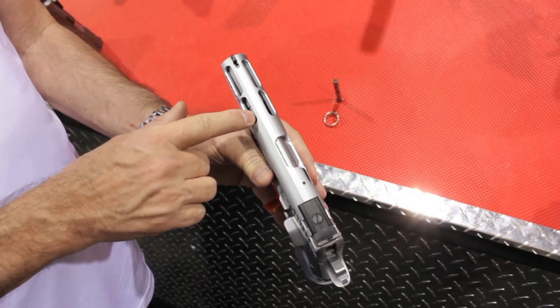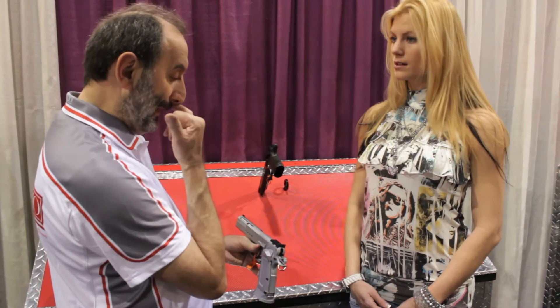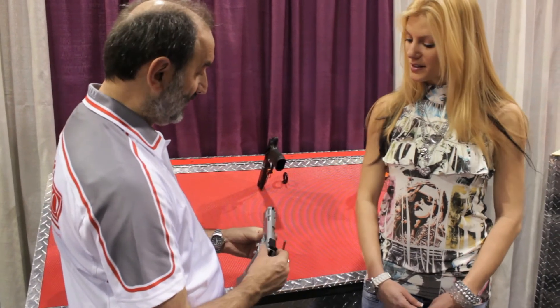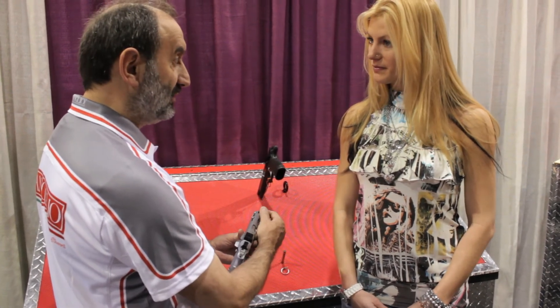The slide, as you can see, is lightened in order to have better cycling, while it has the fully adjustable rear sight. And the front sight can be changed with a fiber optic.